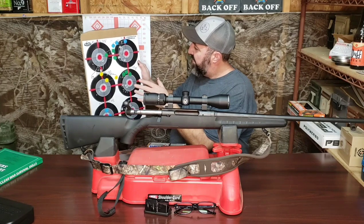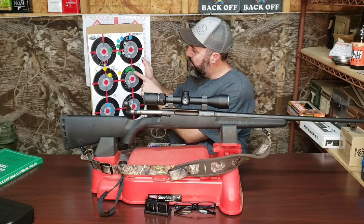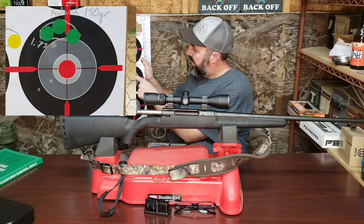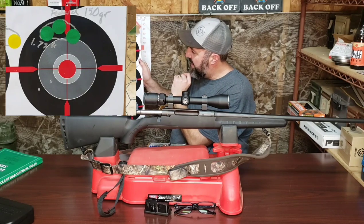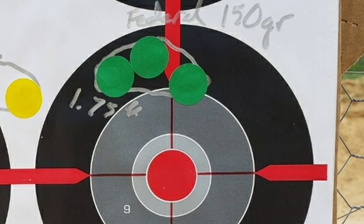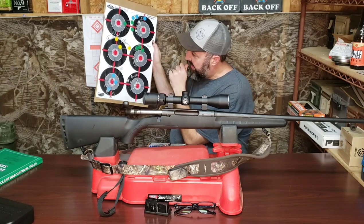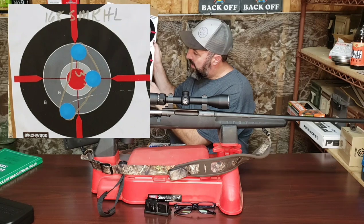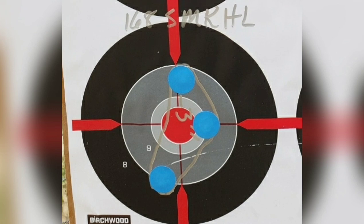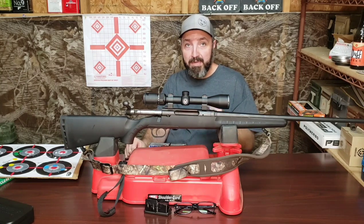I moved on to the Federal 150 grain Non-Typical Whitetail ammunition, which shot the best group of the day before making any modifications to the rifle. The group was 1.75 inches and pretty well centered — definitely minute of deer at that range. Moving on to our final group before modifications, my 168 grain Sierra Match King hand loads: while the group was pretty well centered, it was not a particularly good group and had a spread of about three inches.